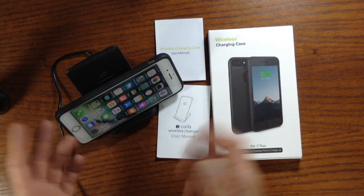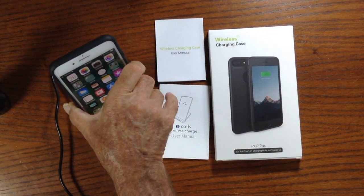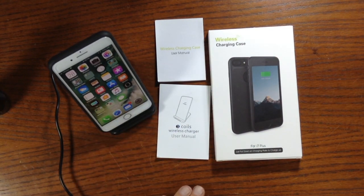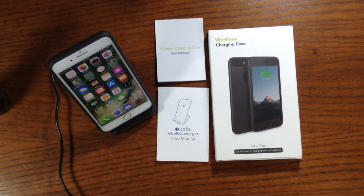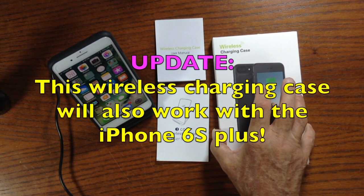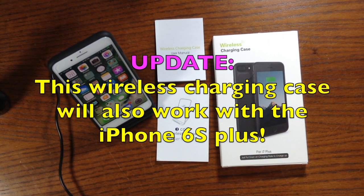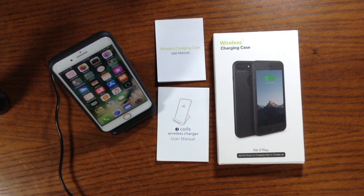I think the three coils also help charge the iPhone faster than the normal supplied cable. It seems to be working just great, and I can definitely recommend these. I hope this helps if you want to turn your iPhone 7 Plus into a wireless charging iPhone. I've only seen these wireless cases for the iPhone 7 Plus — I haven't seen them for any other iPhones. Thanks for watching!